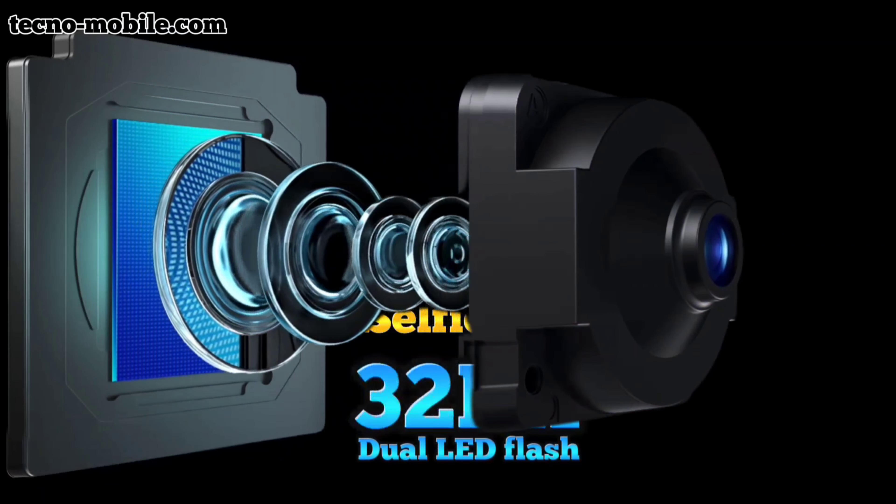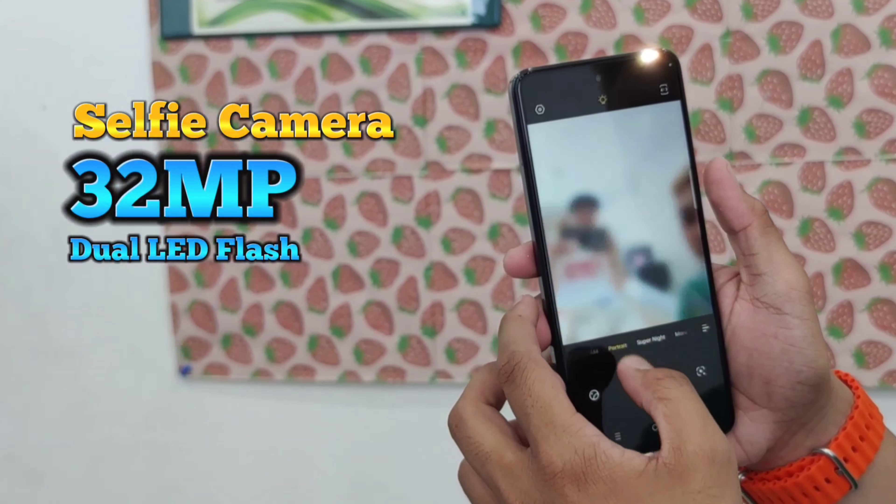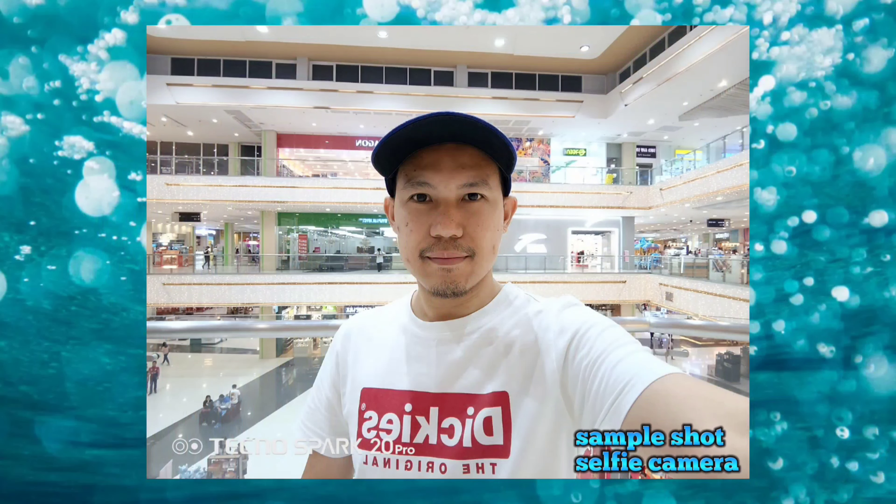Selfie camera: 32 megapixels with dual LED flash. The Tecno Spark 20 Pro front camera records at 1080p 60fps and also supports 2K at 30fps.